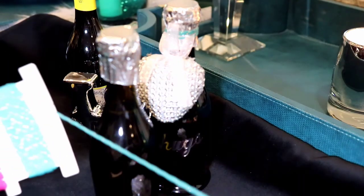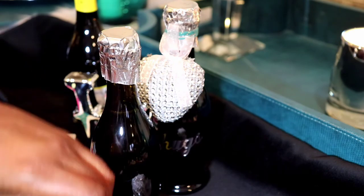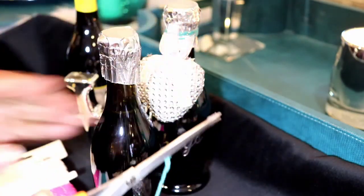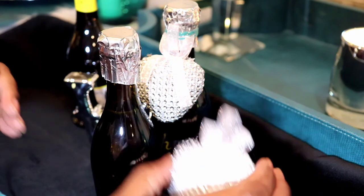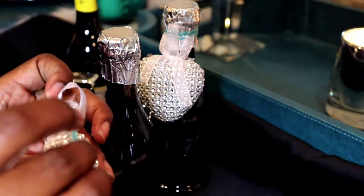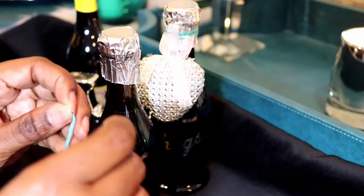Then I got the ribbon and I cut some strings off. Once the string was cut, I took that string and threaded it through the ribbon that was on the actual blinged-out heart.